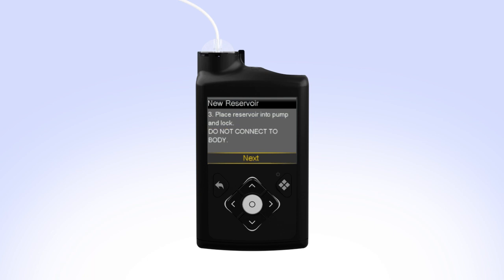On your pump, select Next to go to the Load Reservoir screen. With Load highlighted, press and keep holding Select until the screen shows Complete. When you see Complete, Do Not Connect to Body and a yellow check mark on the screen, select Next.